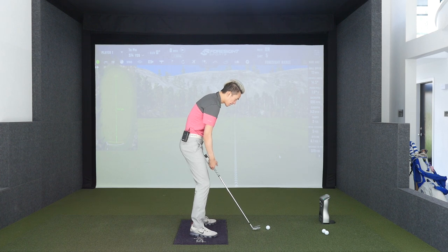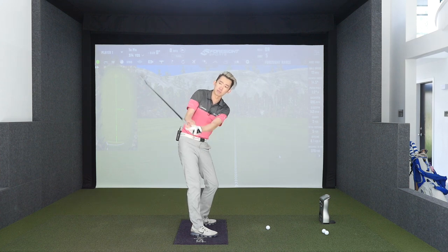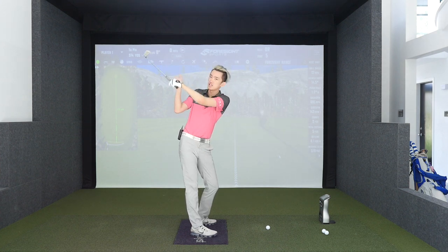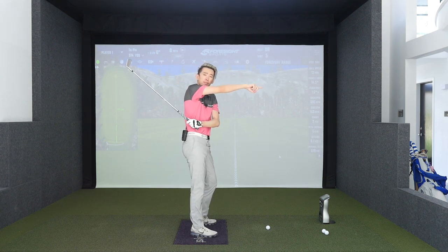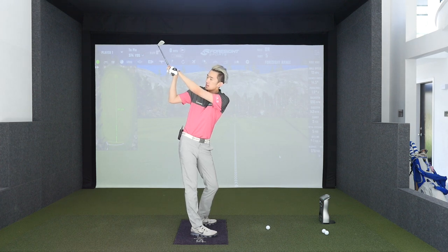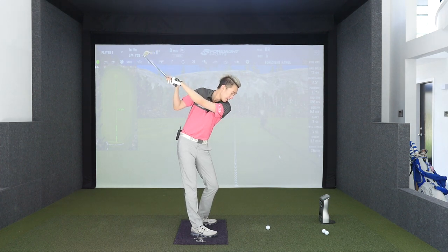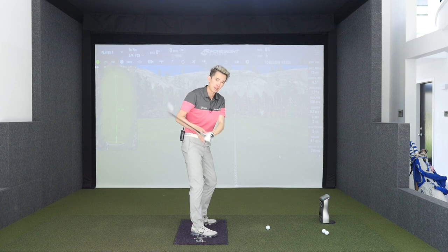On the opposite end, if I make the club face close — let's say toe of the club at 9 o'clock for a righty, 3 o'clock for a lefty — if I keep it the most closed, you can see the club face is actually pointing behind me now. An open club face points in front of me at the top of the backswing; a closed club face points more behind me at the top of the backswing. If it's closed and I come the same way I do with an open face, I'm going to have a super closed face and I'm going to pull it way left.